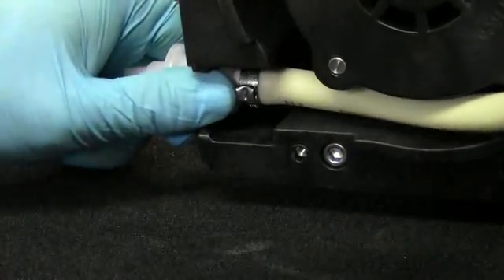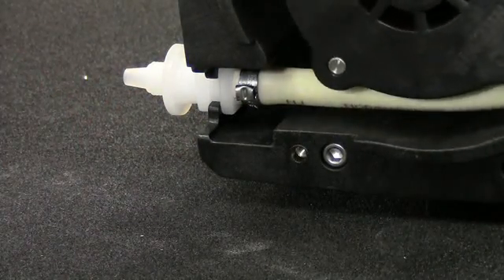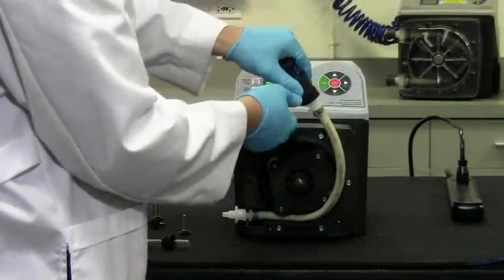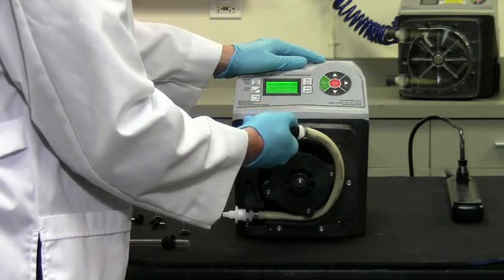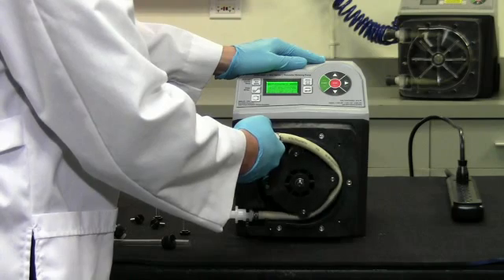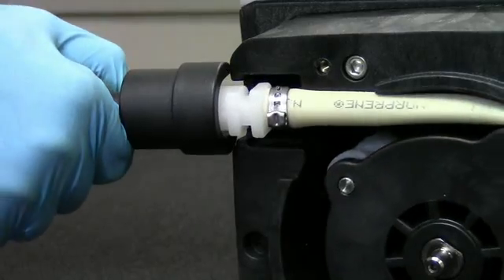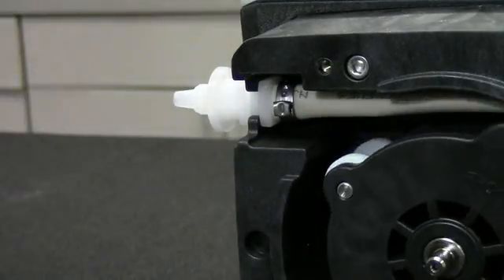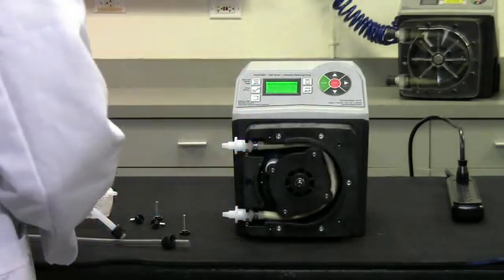Press the inlet fitting into the slot of the pump head. Be sure the U-shape fitting sits completely into the rear of the slot, flat side facing out. An installation tool is included with the A3 pump. Install the tool on the outlet fitting of the tube assembly. Allow the tube to walk its way into the pump head using the installation tool for assistance. Gently pull the outlet fitting until it aligns with the outlet slot, then remove the installation tool. Be sure the fittings are securely pressed into the pump head.